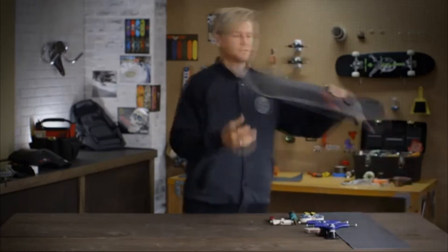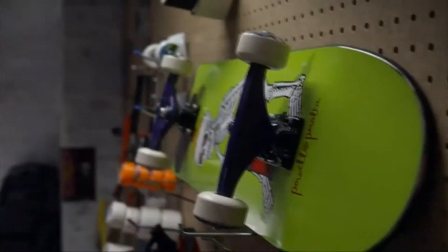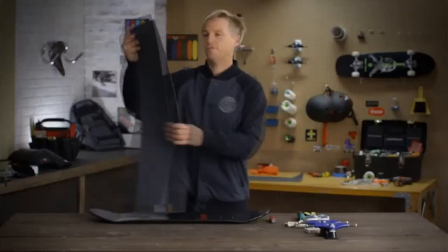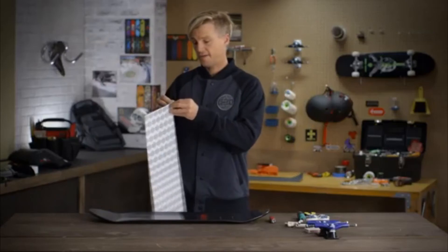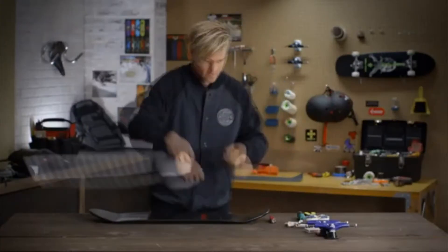Then the important thing — the skateboard deck. And also the grip tape, which goes on top of it. And that's all you're going to need. All the grip tape you buy is adhesive, so you just peel the backs off. When I peel it, I don't like to peel the whole thing off. I do it a little bit at a time — that way you don't get air bubbles.